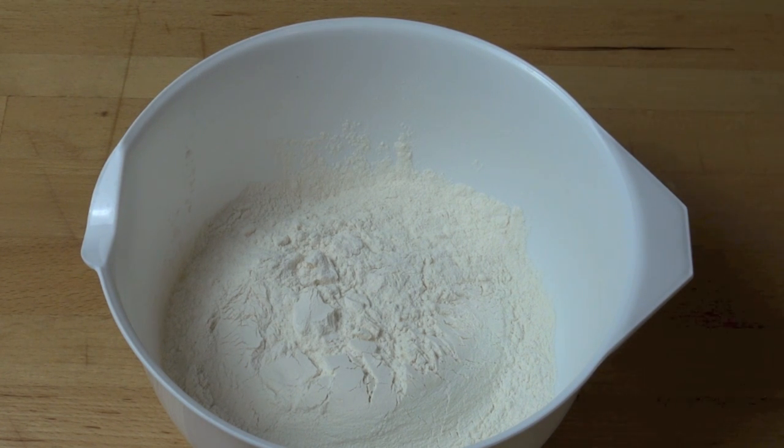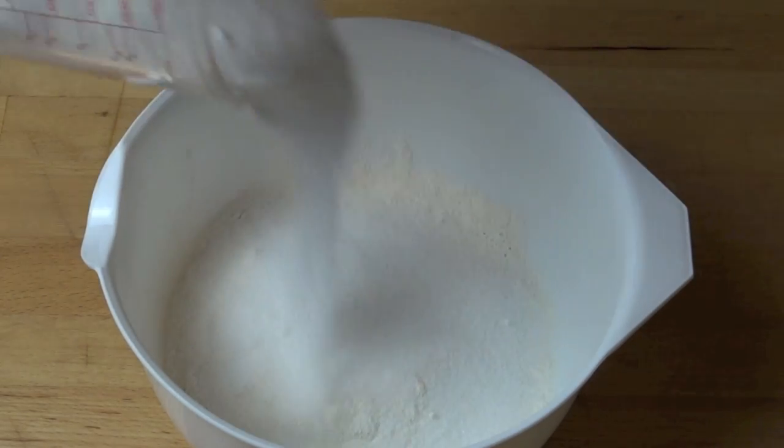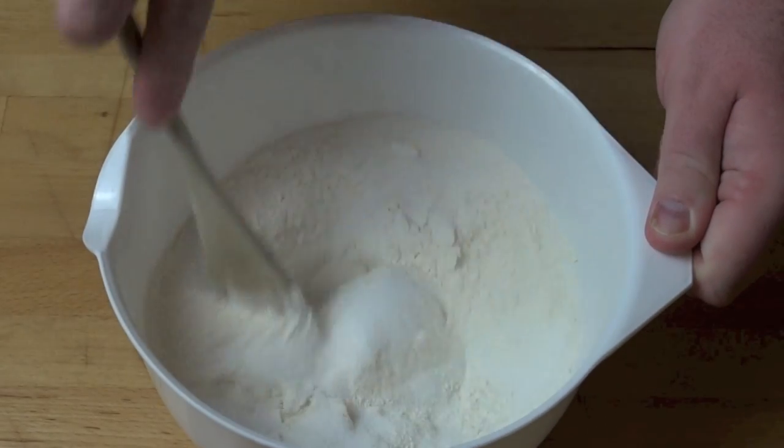And to give it a little bit of extra lift I'm adding in an extra half teaspoon of baking powder. Add in half a cup of caster sugar or superfine white sugar and mix that together to combine.